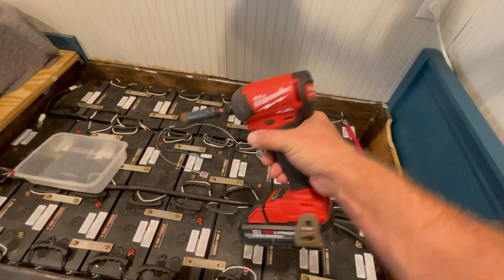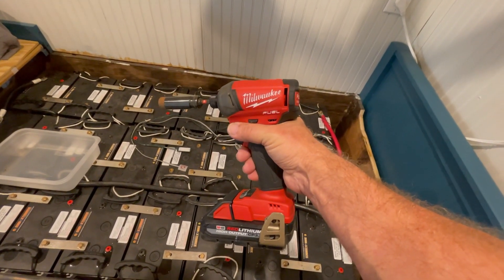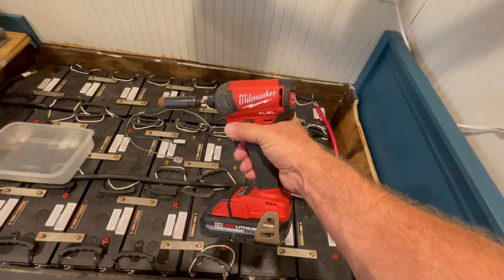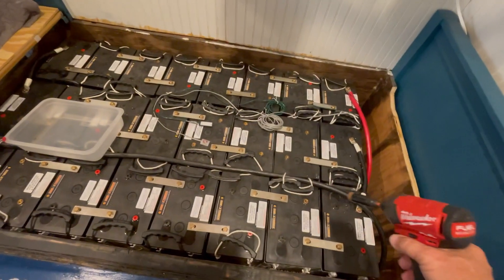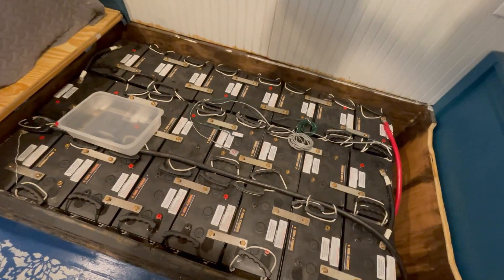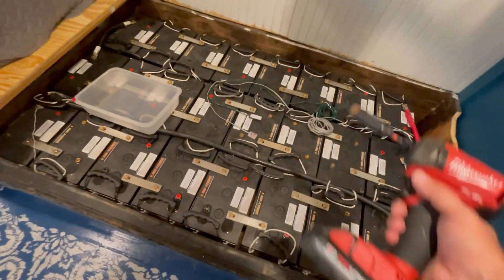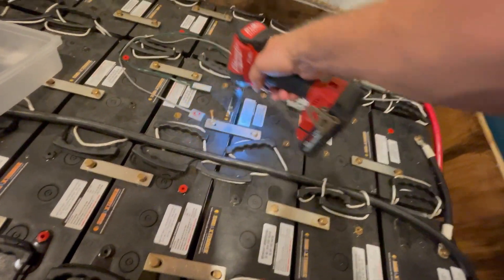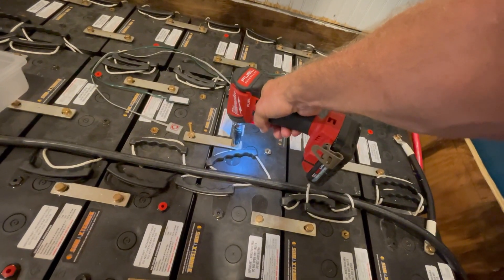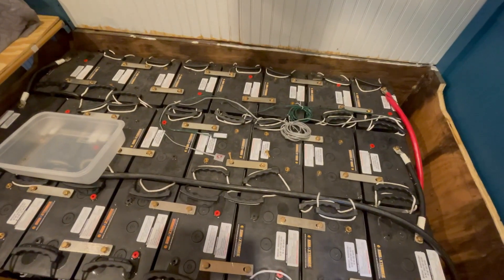I wouldn't normally use a driver to tighten these bolts, but for expediency I'm going to use a driver to remove all these bolts and bus bars quickly, put them in a bin to save them, and then the battery bank will be free of all its electrical connections.